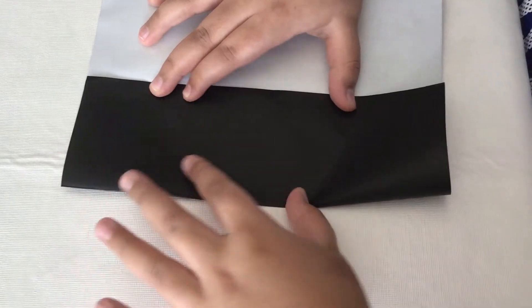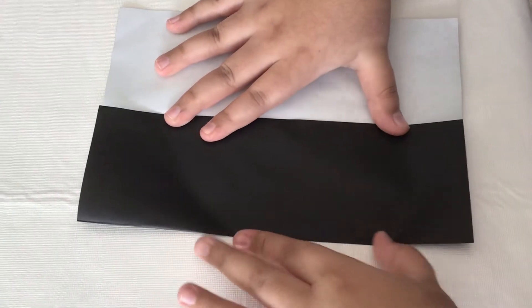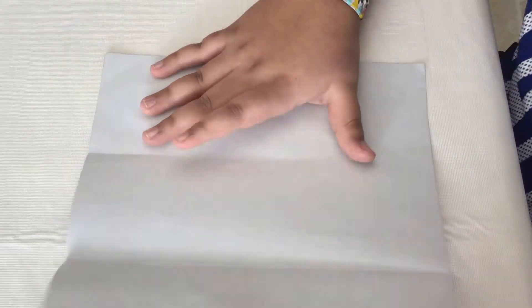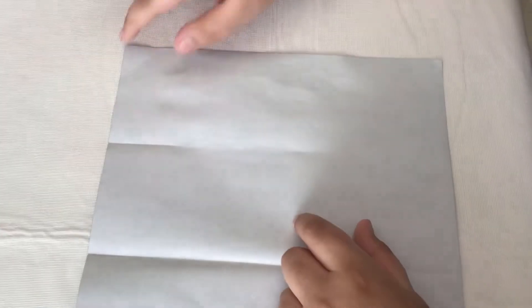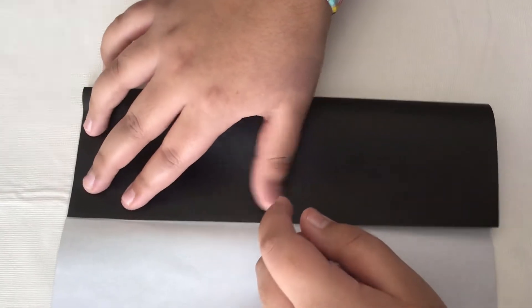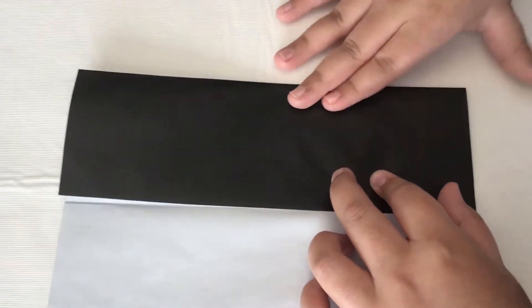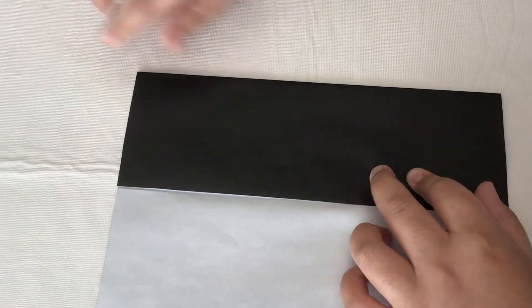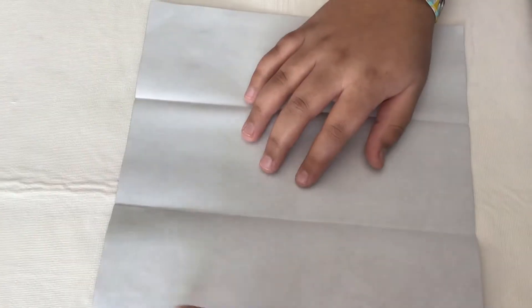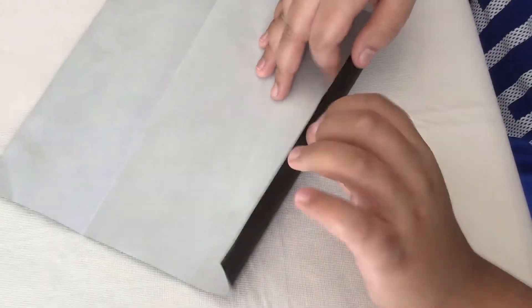Crease it evenly. Now unfold and then fold this edge to this line. Now unfold again and fold this edge to this line — basically we'll divide it in half.